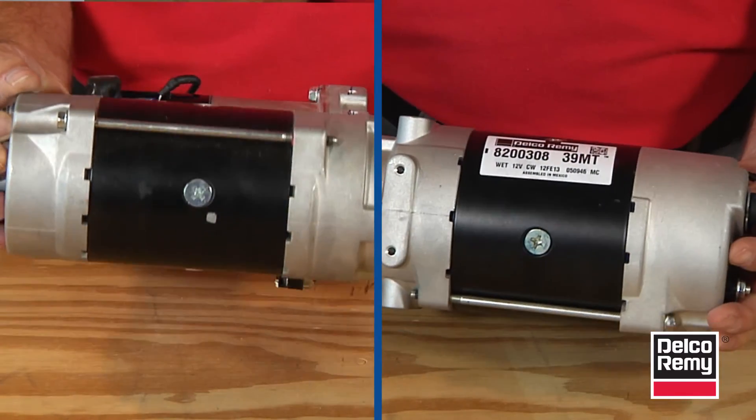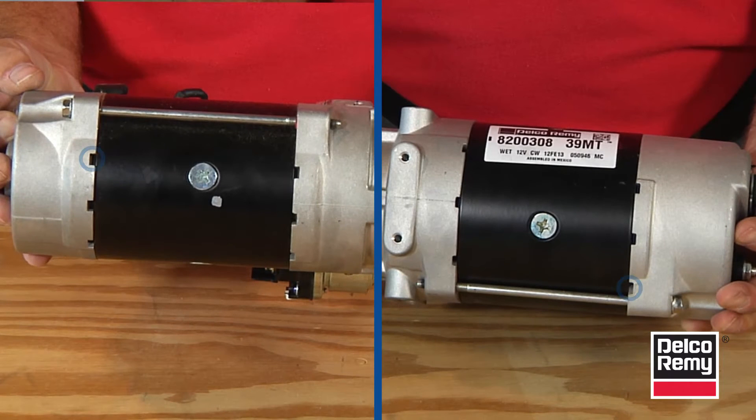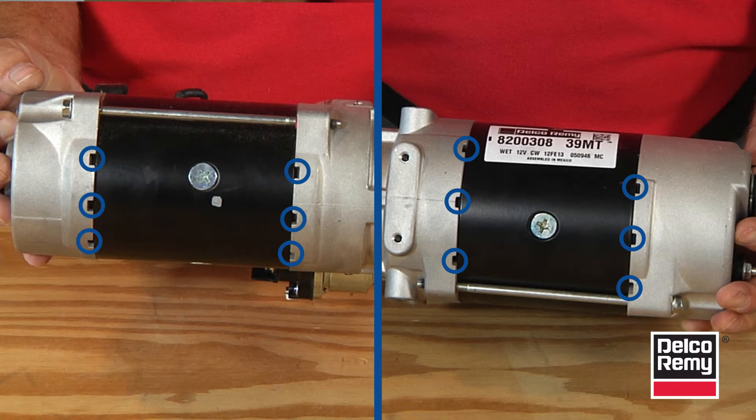Both the 38MT and 39MT models have six drain holes. When installing either model, you need to make sure that at least one drain hole is facing down. Typically, this will mean that the solenoid is on the top of the starter.